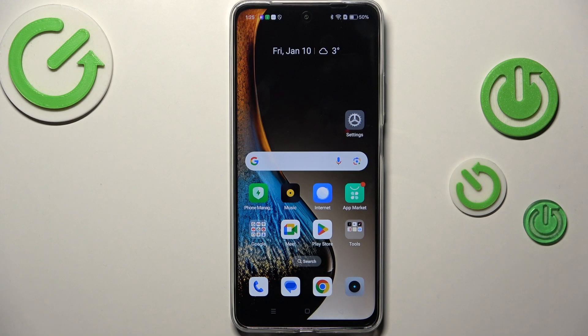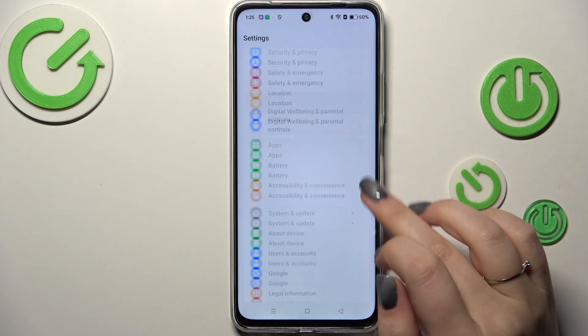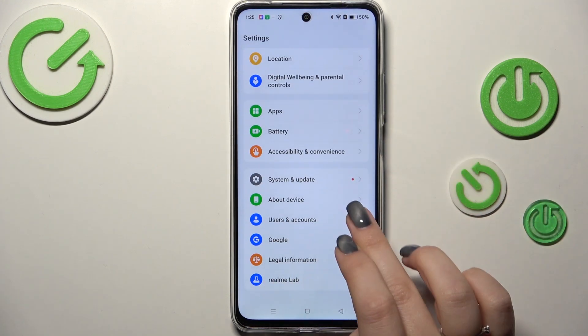Let's start with opening the settings, let's tap on it. Then we have to scroll down to the very bottom to find Users and Accounts.